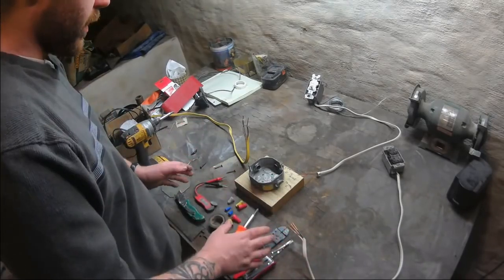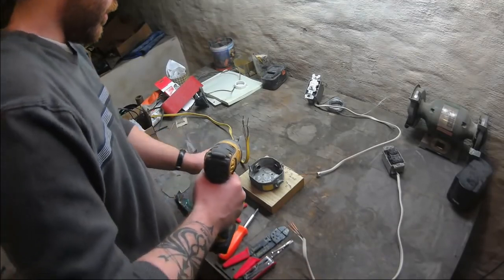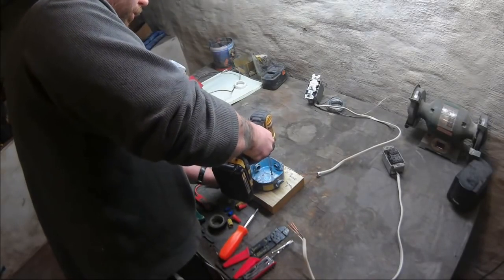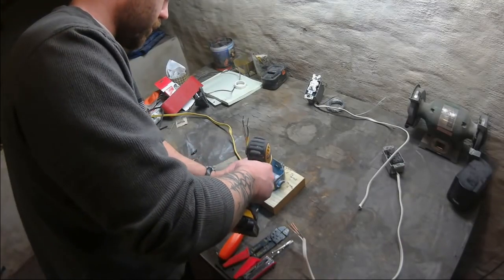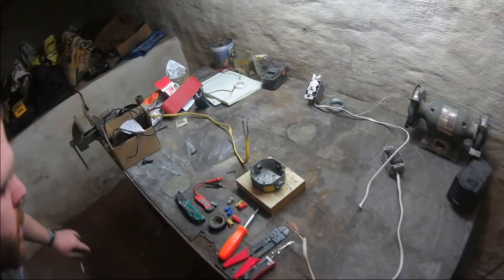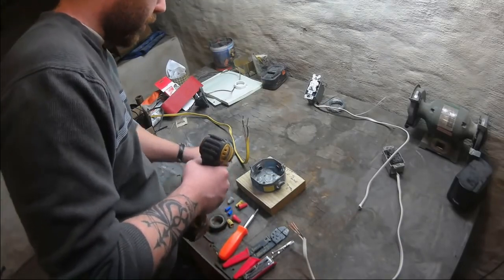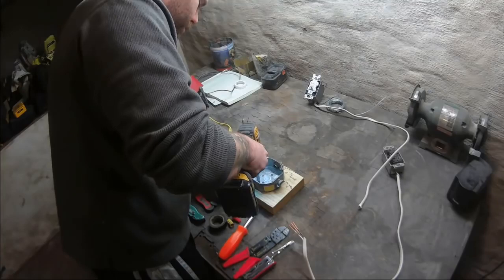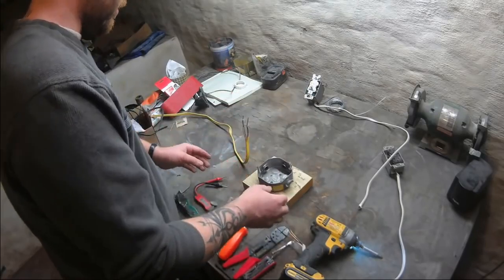We're going to act like this piece of wood is a joist or a stud, and we are going to install the junction box into the joist. Make sure that's snug in there — usually two screws will do the trick. Make sure it's secure. Now there was no grounding pole on this, so I'm actually just going to put an additional screw in the lower part here, just enough so I can hook the ground onto it.